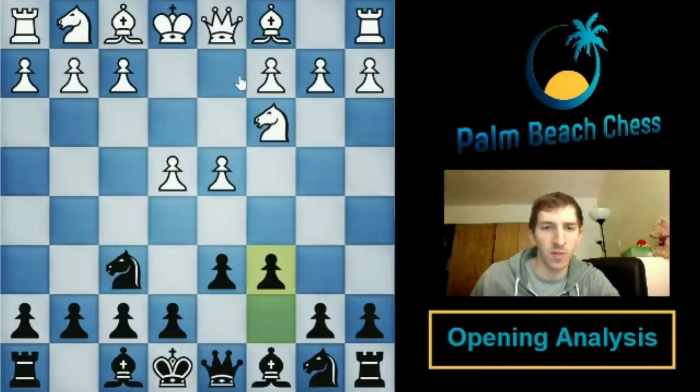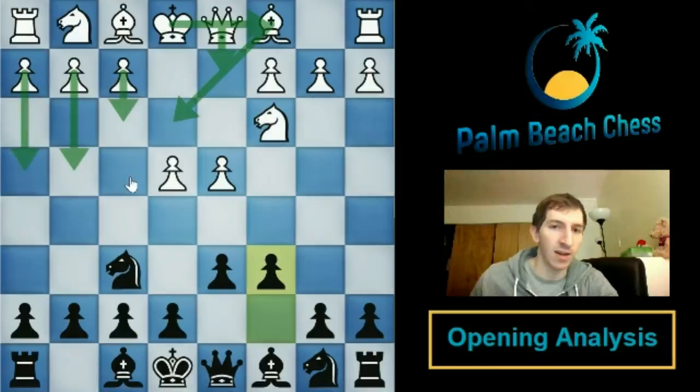The setup with queen d2 and queenside castling is very popular at all levels — what in the Sicilian would be called the English Attack. Against these more flexible black setups it's really easy to obtain and solid in the middlegame. White can throw pawns at you for a kingside attack; it's a simple, idea-oriented system with a lot of bite if you're not careful with black, especially if you castle kingside.